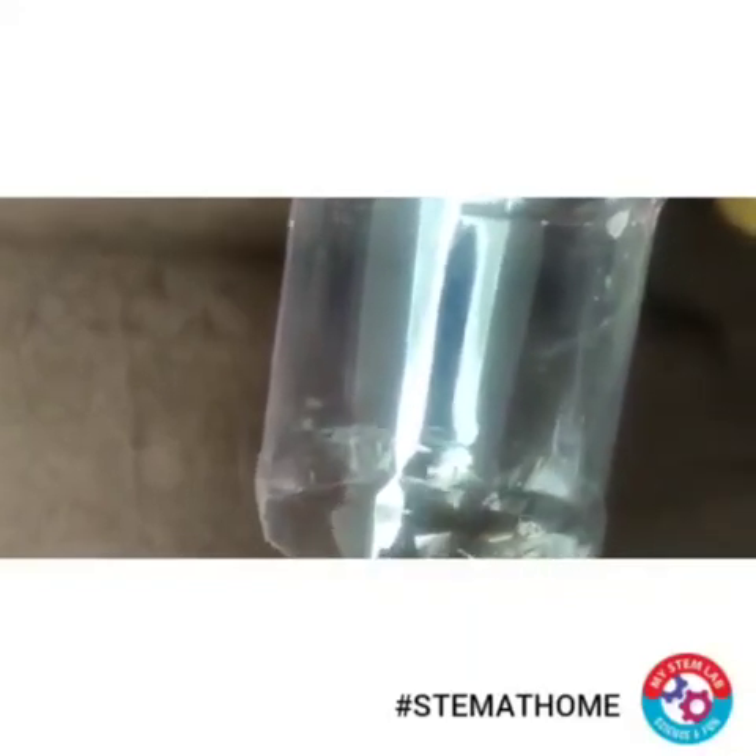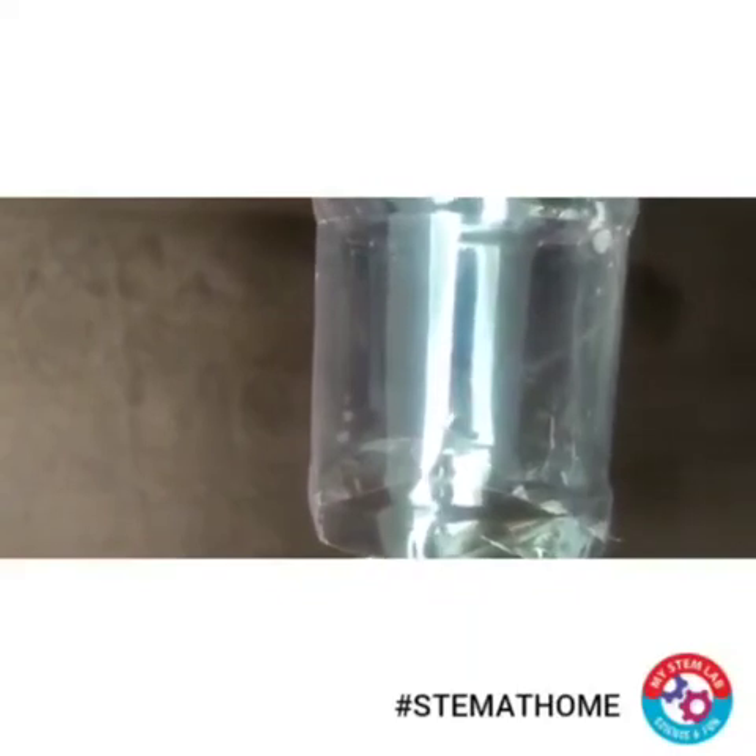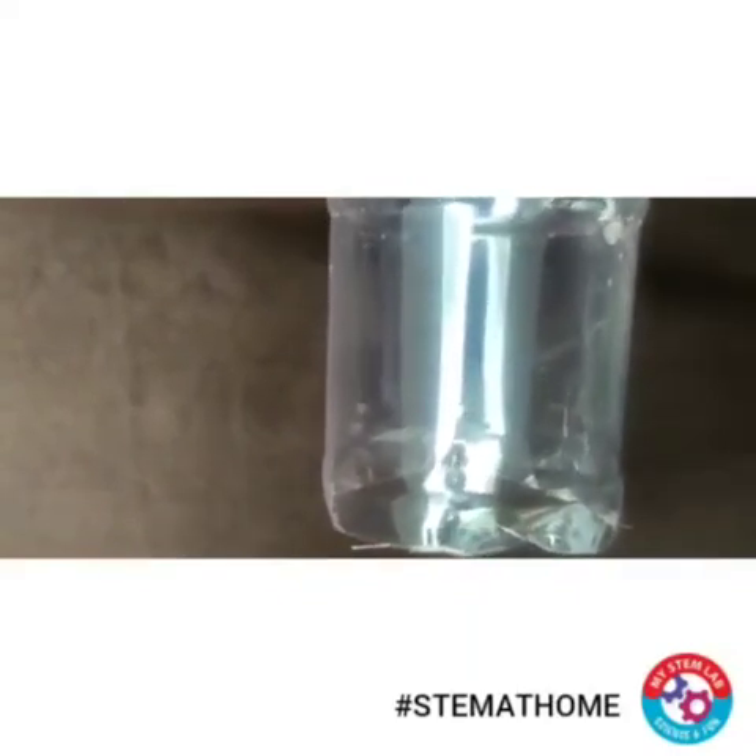So you can perform this activity at your home and enjoy making amazing soap films.